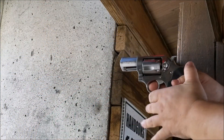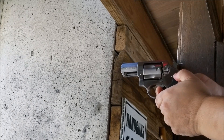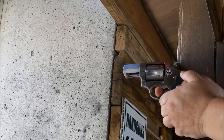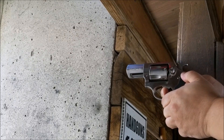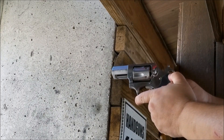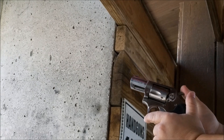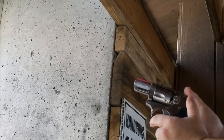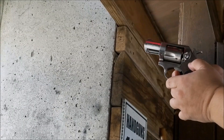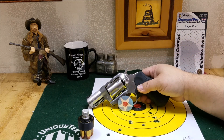Now that we've got this on, let's take it out to the range, shoot it, and see what we think. Okay, we are back from the range, and I like these Diamond Pro Packmire grips. Very, very nice grip for the money.